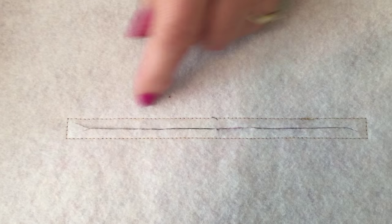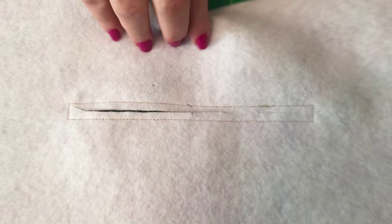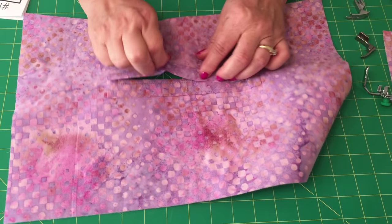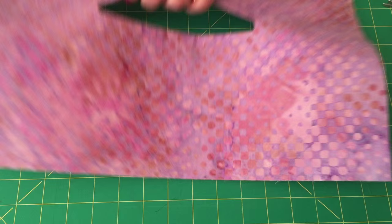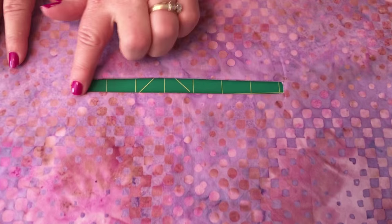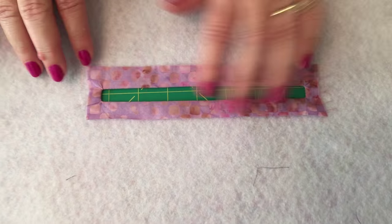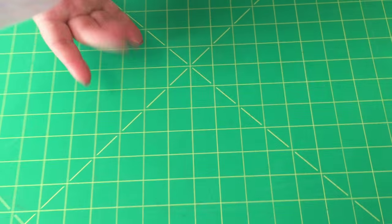You're going to do that at both ends so that it looks like this — see how it's stitched and it's cut open. Then you're going to turn this facing to the other side and press it. Once it's pressed it'll look like this one. See how this is all pressed, with the facing turned to the other side. This sets it nicely for your zipper.